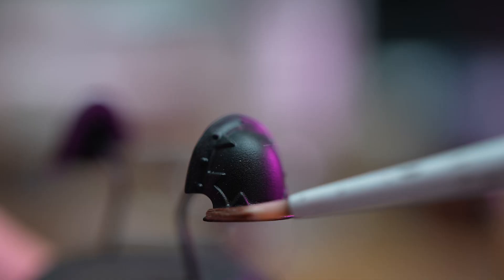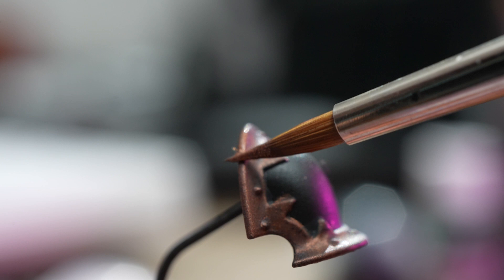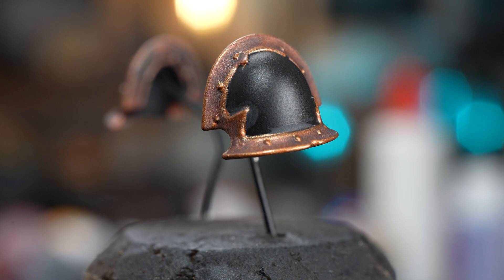So separately I painted up two shoulder pads and shaded them. I highlighted one just with Balthazar Gold again, and then another with a Balthazar and Gold mix. I think I'm leaning towards the darker trim — I put a couple of spot highlights on it as well. So there we go, and that is this video done.